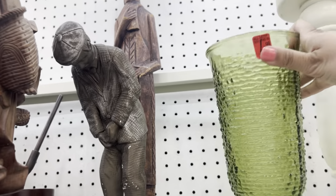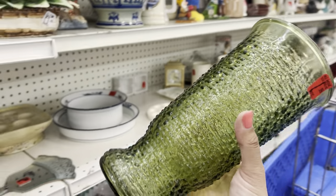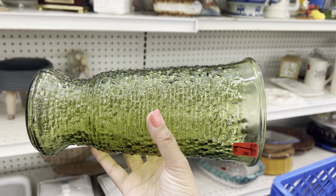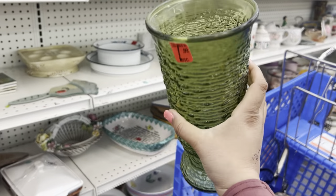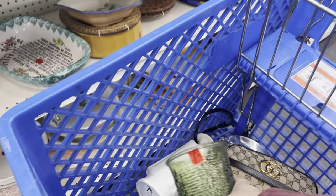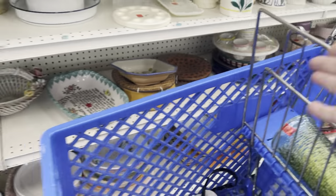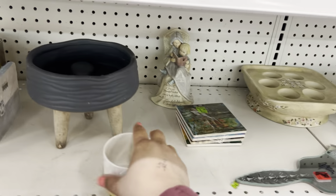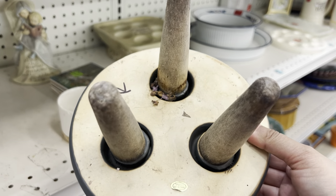Look at this one — this is a very unique vintage one. I haven't seen one like this. I like it, so I'm gonna get that because I've never actually seen one in that shape before. I do see them, but not in that shape. This is cool — made in China.